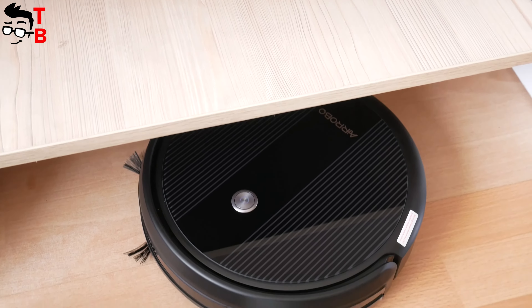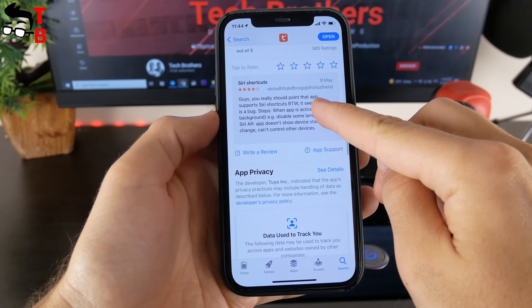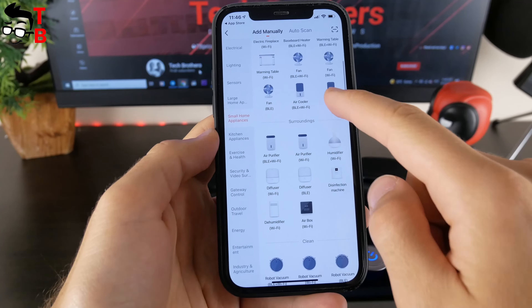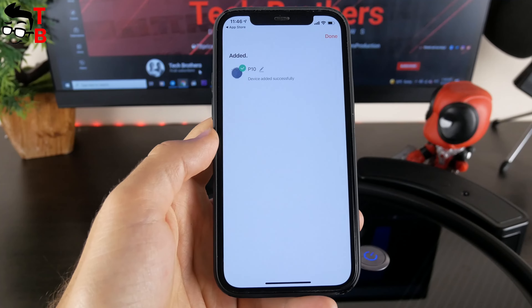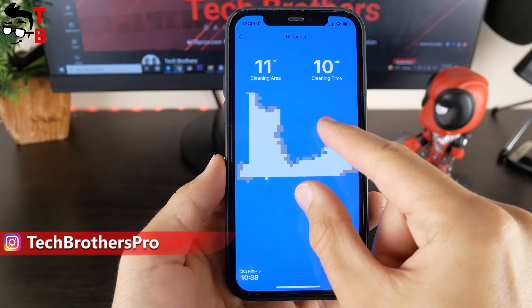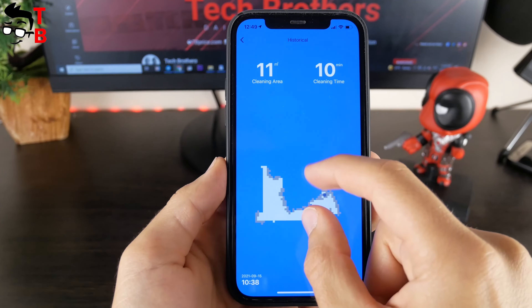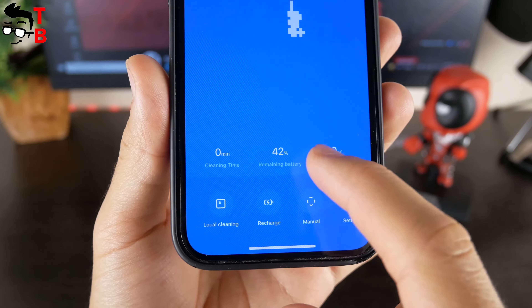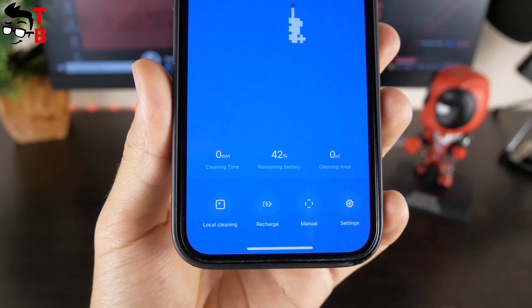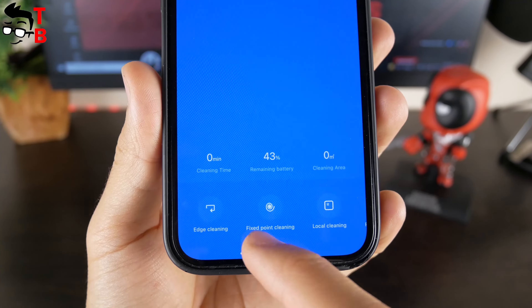The application for this robot vacuum cleaner is called Tuya Smart. After installing the app, you log in and add a new device — nothing complicated, just follow the instructions. In the app, you can see a map of the room, though it is not very accurate, and you cannot choose where to start cleaning or set restricted zones. Below the map there is the time of the last cleaning, remaining battery level, and cleaning area. There are buttons for standby, automatic cleaning, edge cleaning, fixed point cleaning, local cleaning, recharge, manual control, and settings.